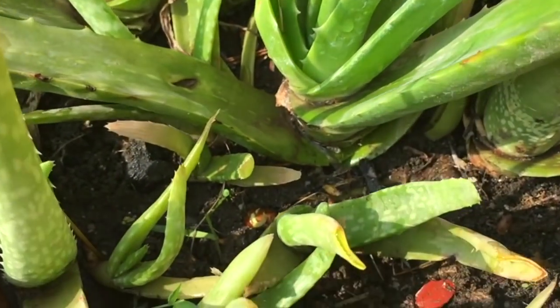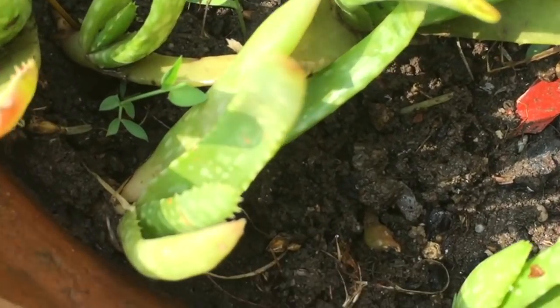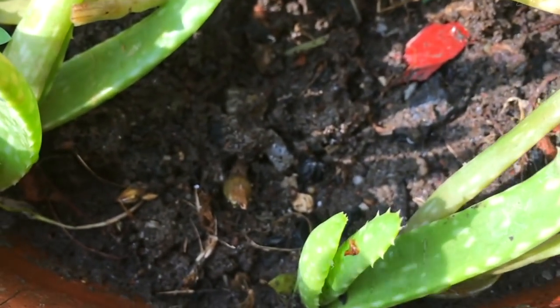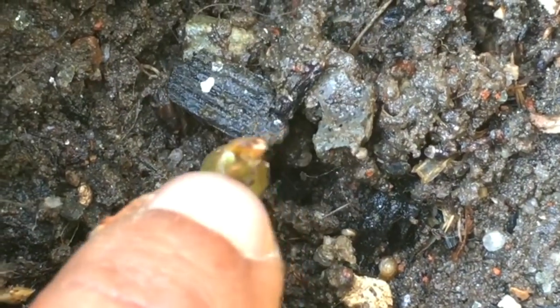You can see in this part a young aloe vera plant has grown up. You can see the bud of a new aloe vera plant growing over here — this is the way it grows.